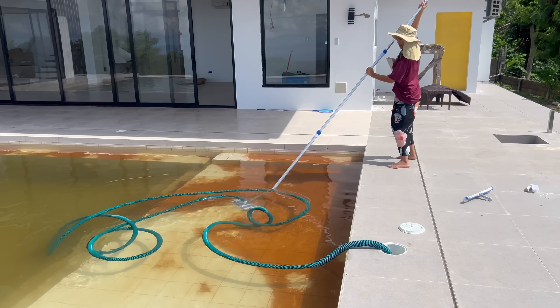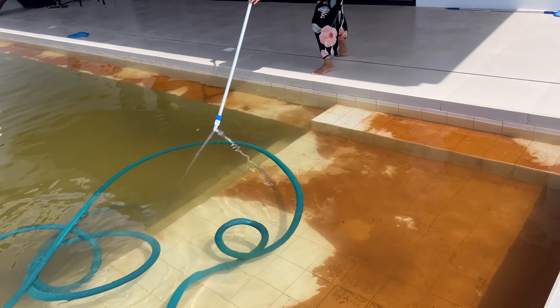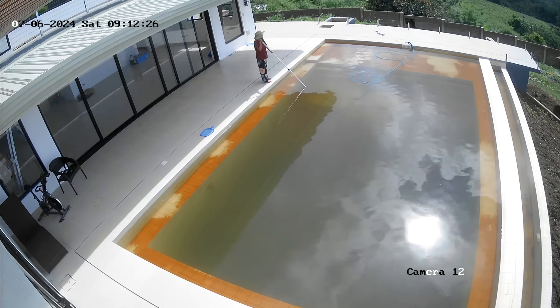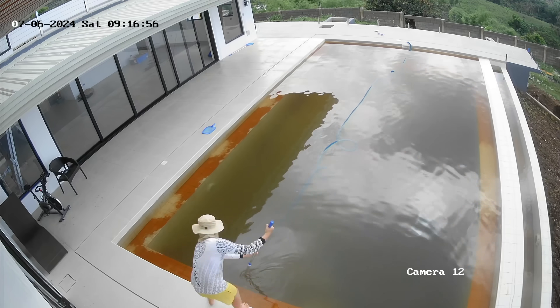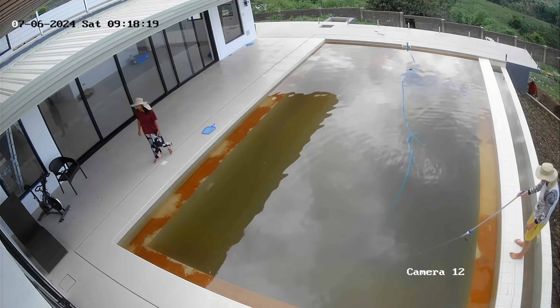We want to go at least 20, maximum 25 PSI, and then start backwashing. The vacuuming is working great — it's really thick, super thick. This is exactly what happens if you have mountain water and don't have a filter system that eliminates minerals before it gets into the pool. We're learning as we go, we make mistakes. You can see the stairs now — that is satisfying.